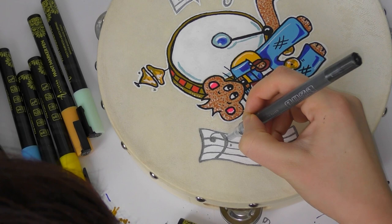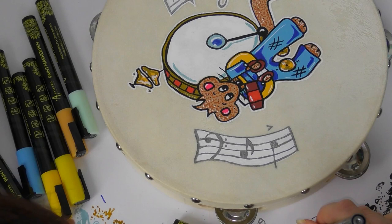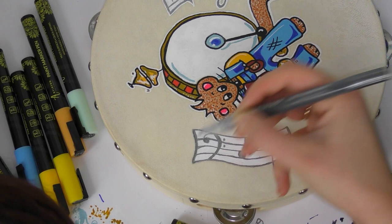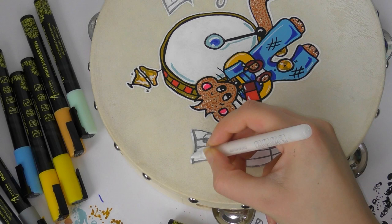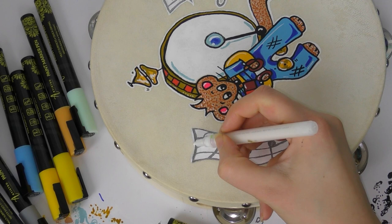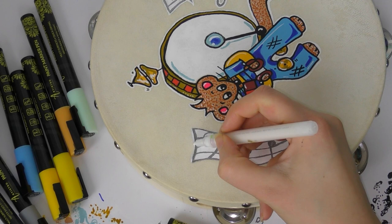So this is my tambourine — I hope you like it! Definitely go and check out Sarah's video as soon as you finish this one. I'm really pleased with how this tambourine turned out; I think it was a cool idea and a fun collab. Once completely finished, I sealed it with some Mod Podge. Thank you so much for watching — I hope you enjoy this video, go check Sarah out, and I will see you in the next one. Bye for now!